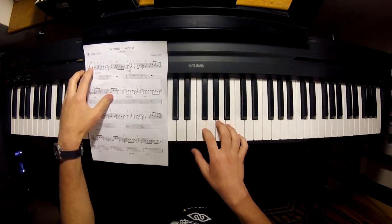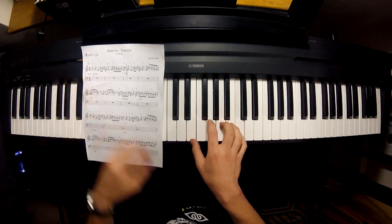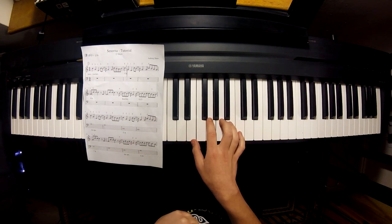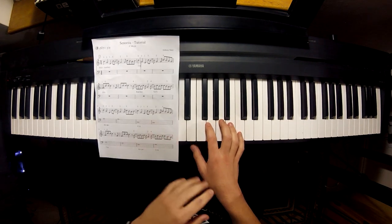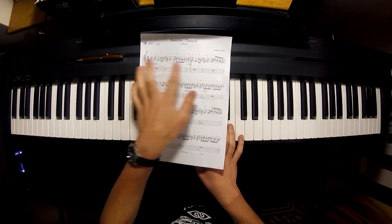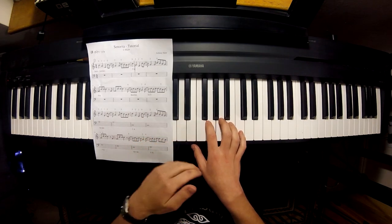Let's take a look at the first measure. The first three notes are C, A, and E. Now look at the hand position. This is the position for our A minor chord — this is A minor in second inversion, excuse me. So this is the first phrase; bar one and two are both in A minor.